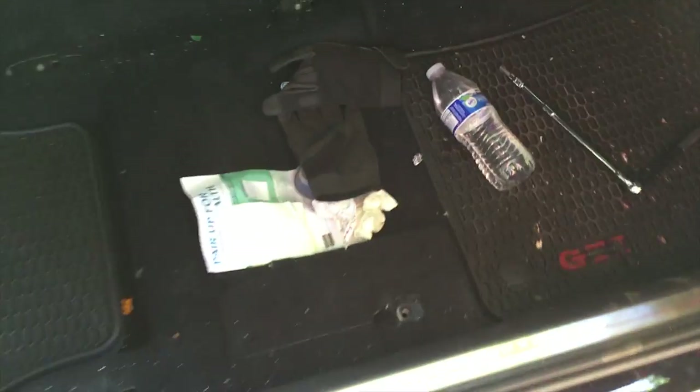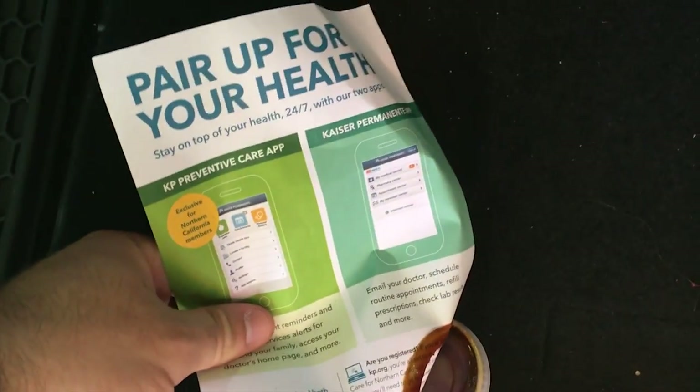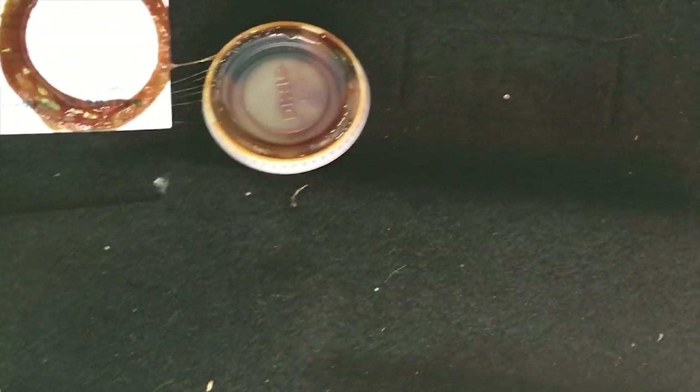Unfortunately I don't have my stock seats anymore so I can't show the removal, but when you do remove them make sure to clean the carpet. I found some really filthy stuff — is that a Sophia the First sticker? Receipts. More receipts. And what is this? Is that hibachi sauce? I haven't had teppanyaki in like a month.